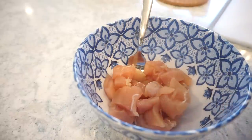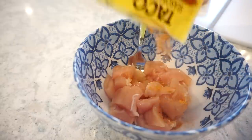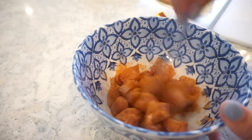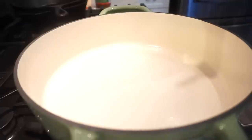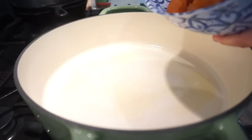I have some chicken tenderloins cut into bite-sized pieces — you can use chicken breasts, whatever you want. We're adding some taco seasoning, stirring to get those nice and coated, then adding them to our skillet with a little bit of oil to cook all the way through.